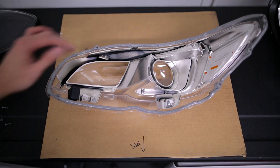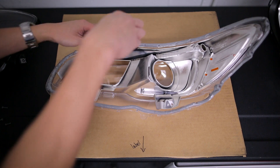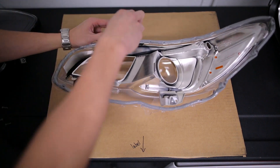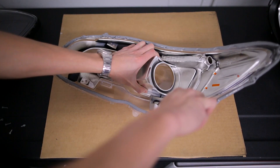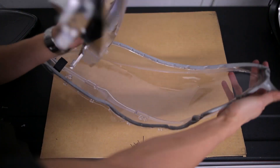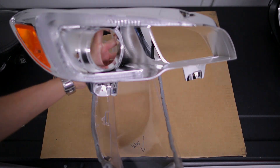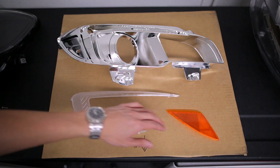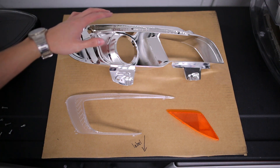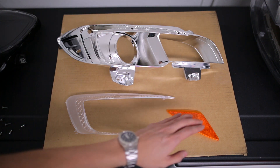Once you have the lens separated from the housing, there are three screws that are holding in the chrome frame to the lens. Once you remove those, you will be able to remove the frame. Once you have this piece removed, you want to unclip the side reflector and the C light cover, and then we can go ahead and get this painted.